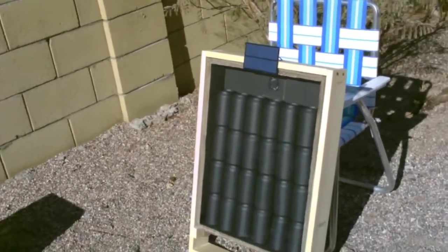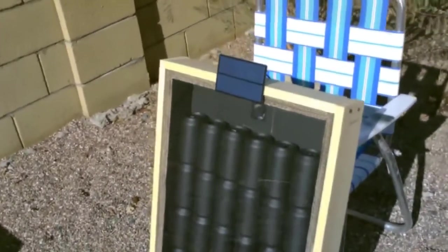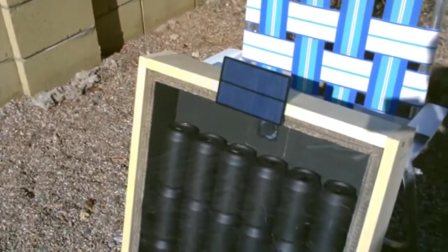Hey there, this is just a quick video of a small solar air heater I put together. It's one of those black aluminum can heaters where you use a small computer fan to draw the air out.